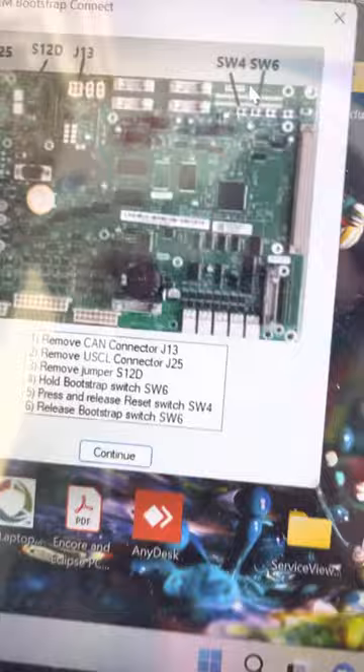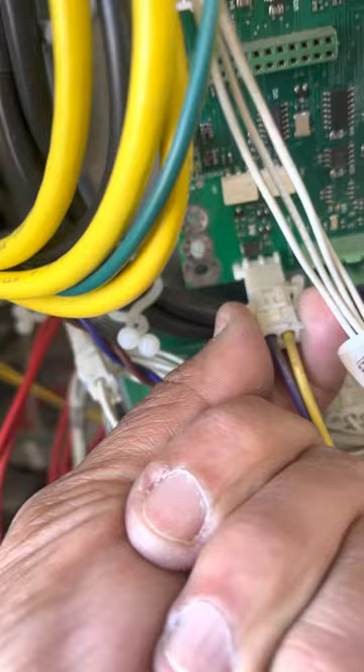I remove the communication wire, which is J25. I also remove this jumper S12.